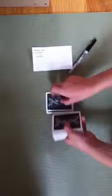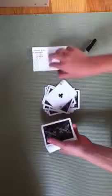We're going to go 1, 2, 3, 4, 5, 6, 7, 8, 9, 10, 11, 12, 13, 14, 15, 16, 17. Let's see if that was my prediction — 7 of spades. No.